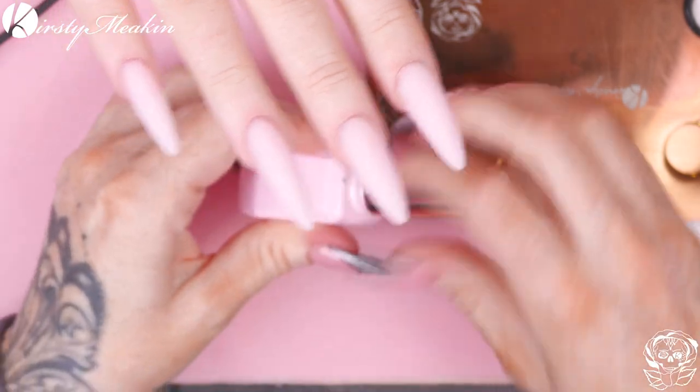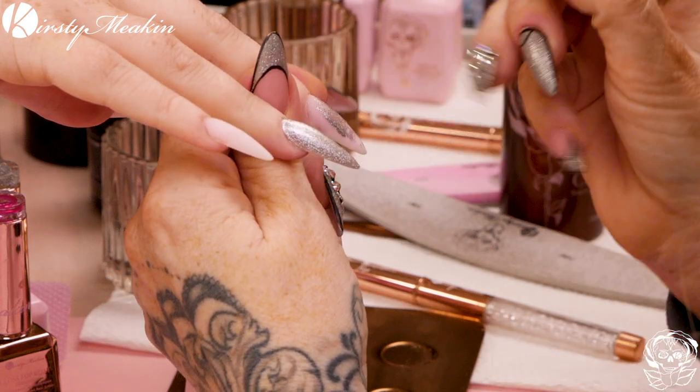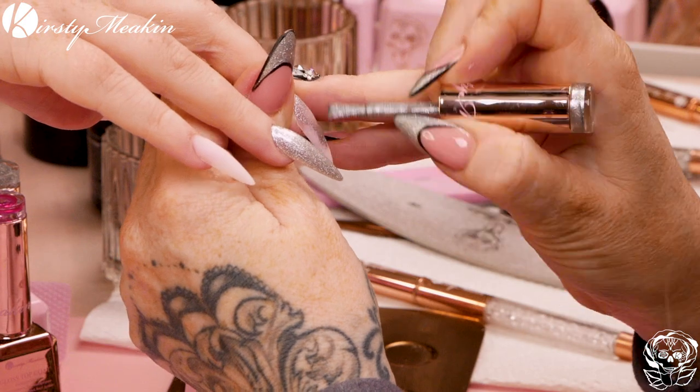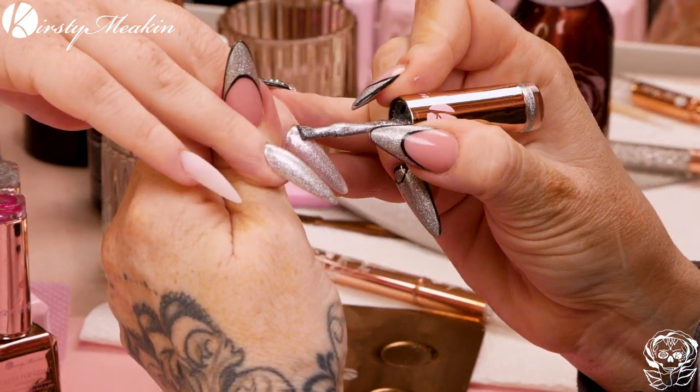We're gonna use Mercury and I'll need my little palette. I'm gonna put a little bit of Mercury onto the palette and we'll need the Lily Liner Brush - the Lily Liner Brush is gonna help us to create a beautiful smile line. This is Highly Pigmented Silver Metallic, it's called Mercury, and we only need one coat of this.